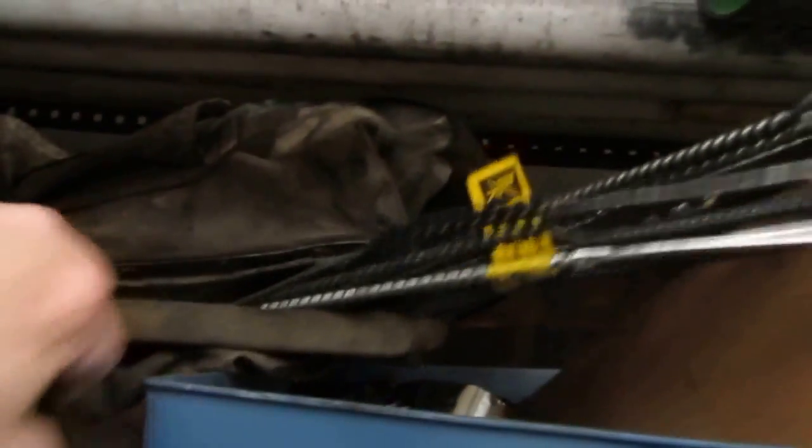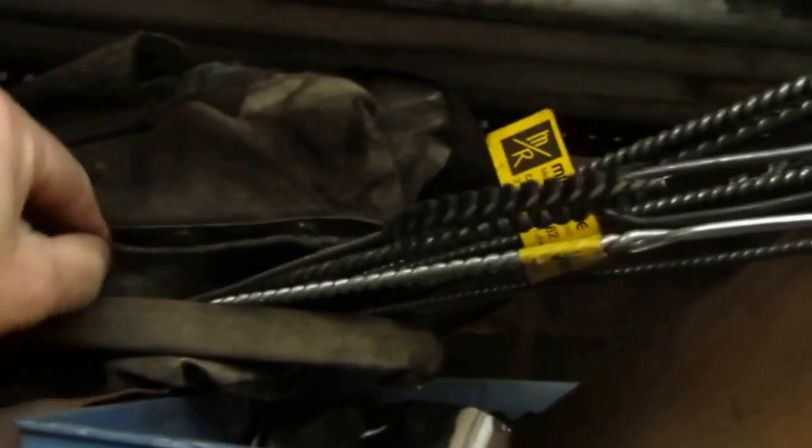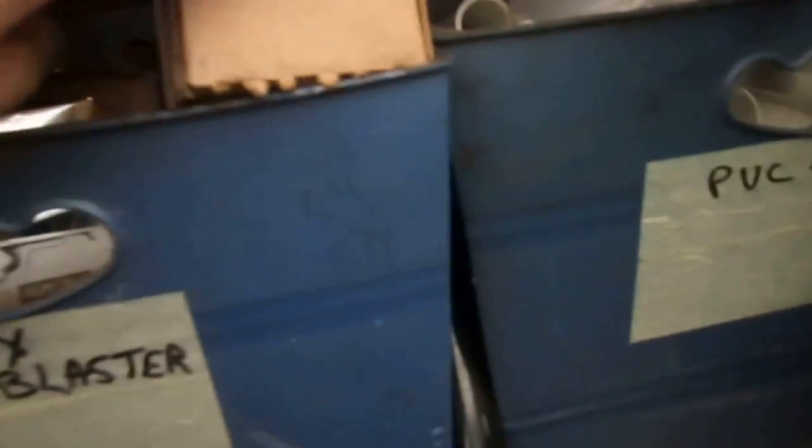Over here this is all stuff for cleaning out oil burners — I take this in when I do a burner cleaning. It's got all the brushes I need to clean the boiler. This container basically has all my silver tape, duct tape, and silicone. Stuff like waste and overflow for a tub. Got some green blaster.